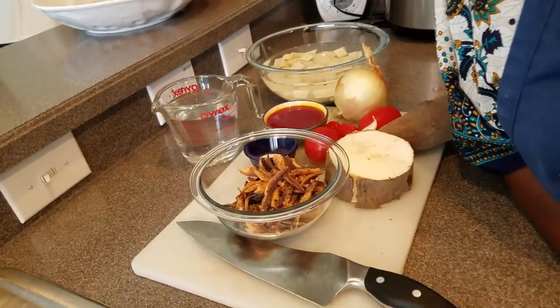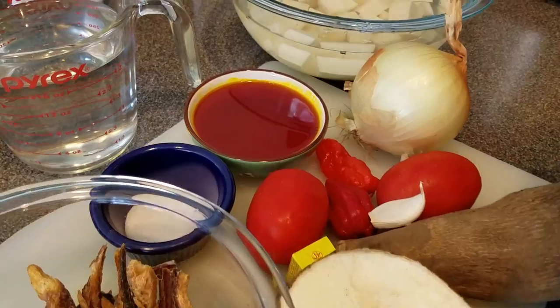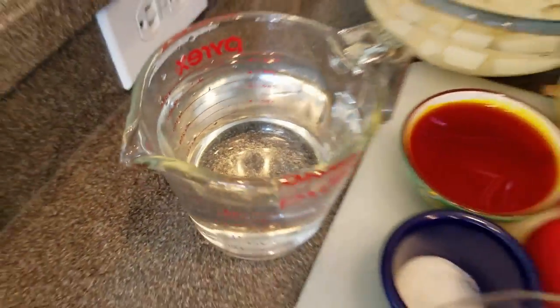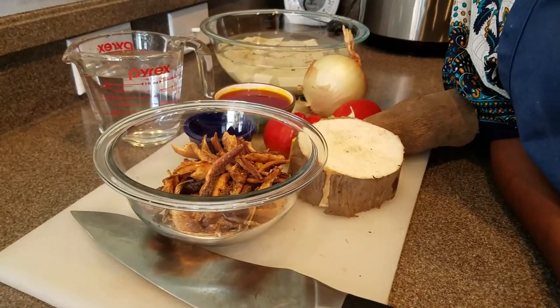Yam porridge is very delicious and savory. What I would compare it to is an American dish — like potato soup, the kind made with heavy cream and all the things that come with it. But let's say it's a Ghanaian balanced diet: no heavy cream here. Instead of heavy cream, we're going to use water. Let's get started — let me show you what you need to make your Mpoto Mpoto, or yam porridge.